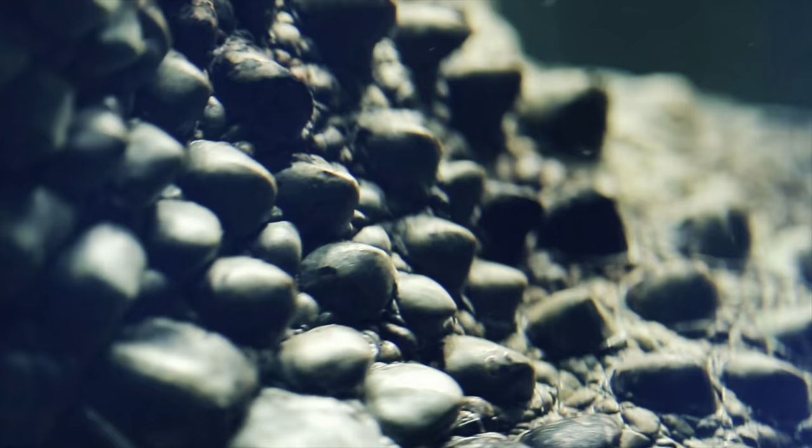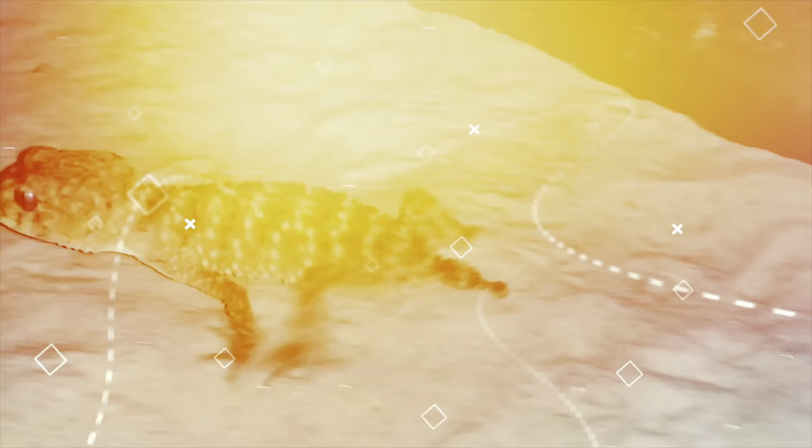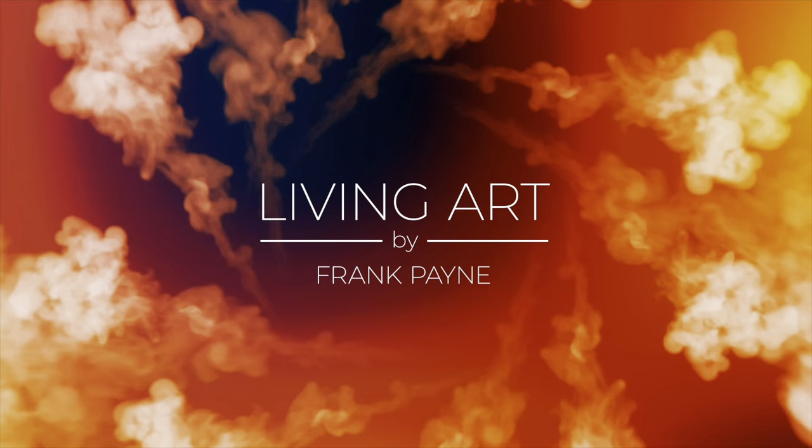Stick around and find out how I keep and breed these awesome little geckos. I'm Frank Payne, biology teacher, reptile breeder, and former zookeeper. I'm here to share with you my passion and experience working with these beautiful and fascinating animals. Welcome to Living Art.